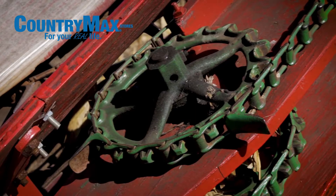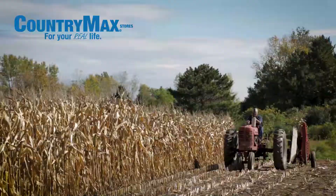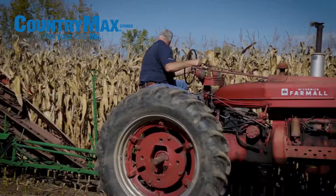This machine is a John Deere binder built in the mid to late 40s, back in an era when they used to put corn in bundles and then shock it to dry in the field. That's no longer used commercially in these days.